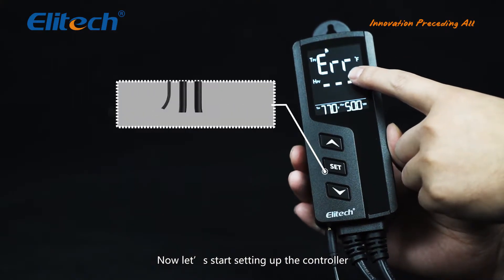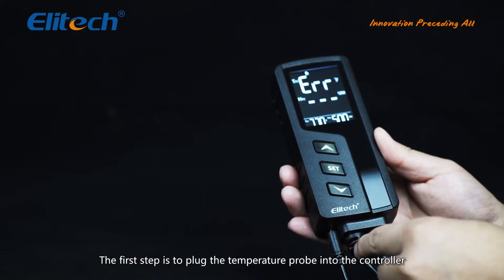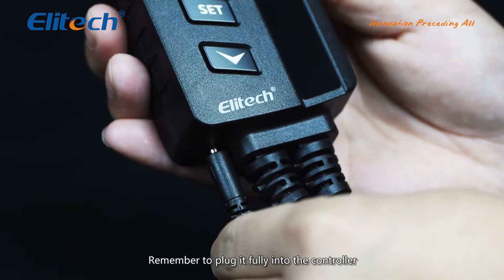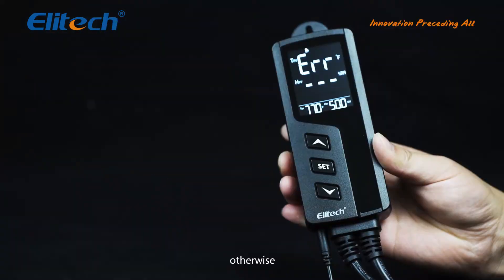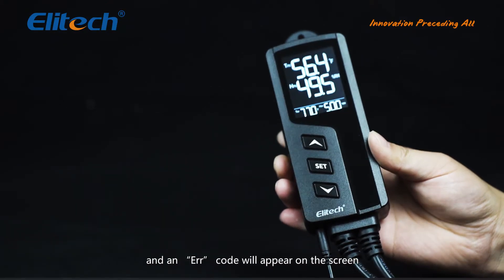Now let's start setting up the controller. The first step is to plug the temperature probe into the controller. Remember to plug it fully, otherwise a buzzer alarm will be triggered and an error code will appear on the screen.